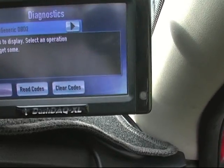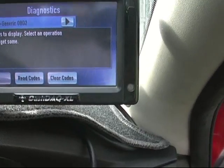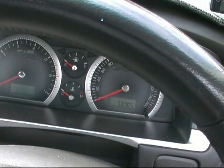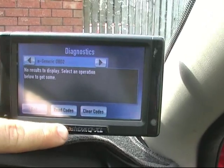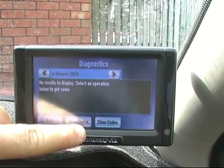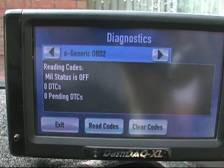Go into diagnostics - you can read codes. There's no error codes.